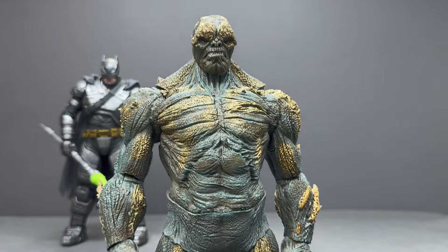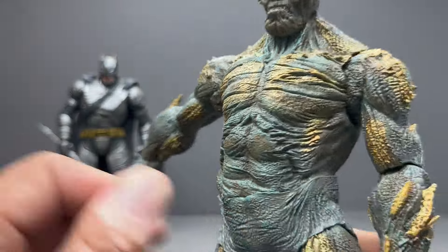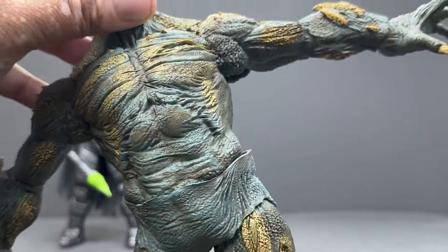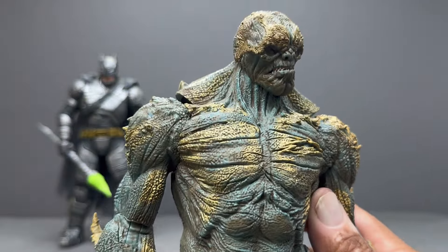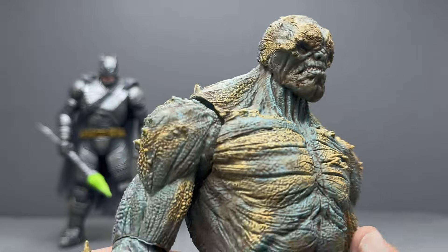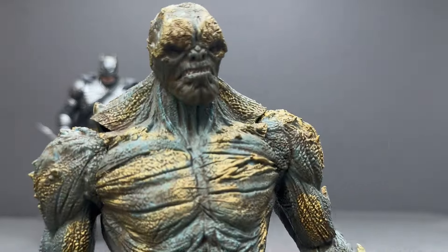The Doomsday figure is the big selling point of this set. Overall I love this set — glad we got both figures, but especially Doomsday. I think you'll dig him if you like the character and the movie. Let me know what you think in the comments below, and if you have any questions. As always, thanks so much for watching and have a great day.